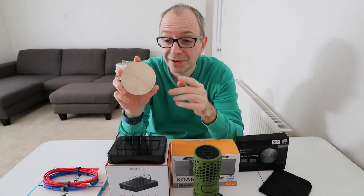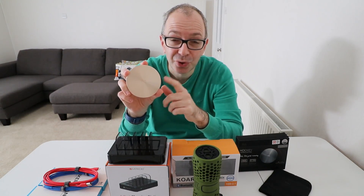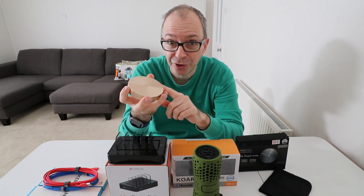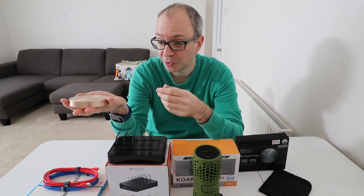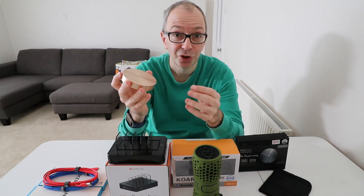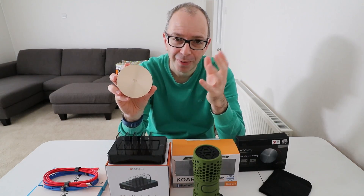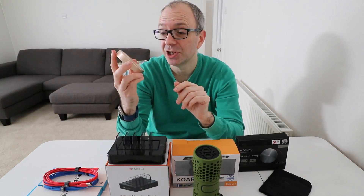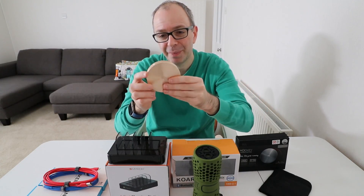The one thing that could make this even better — and maybe they'll do it in a future version — is if they made a version that was also a Qi wireless charger. So you could charge the battery, have it on your desk and charge wirelessly, or take it out and charge either via cable or wirelessly if your smartphone supports it. That would be absolutely superb.